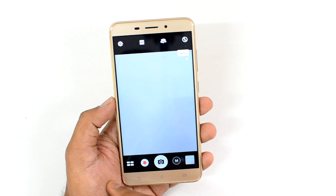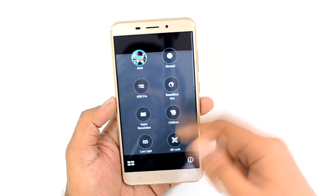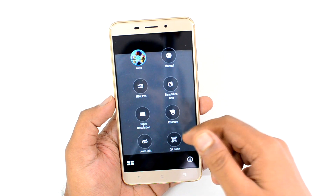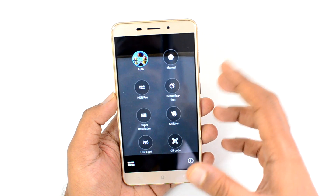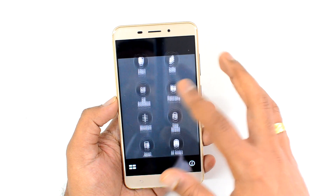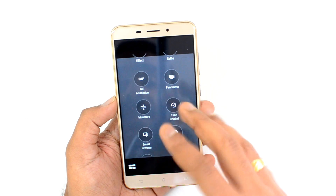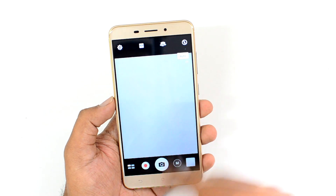At the bottom there's a plethora of options and modes including manual mode, HDR Pro mode, beautification, super resolution, and low light — lots of modes are included, almost similar to what we've seen on the ASUS Zenfone 3. We won't go into details of these modes as they are self-explanatory and you can try them out if you have the phone.